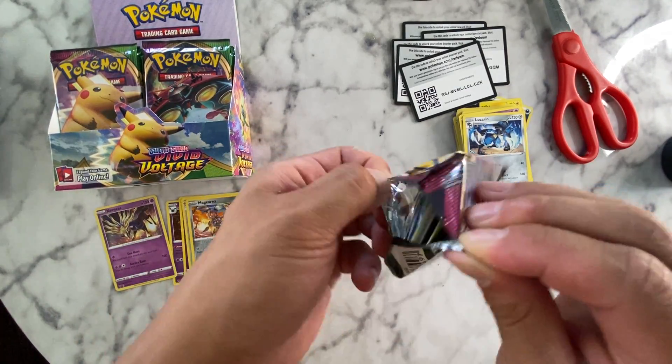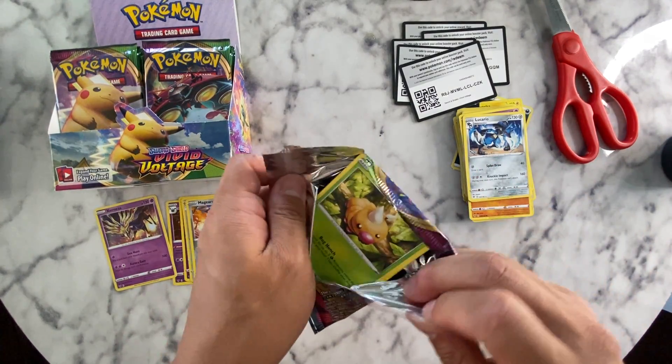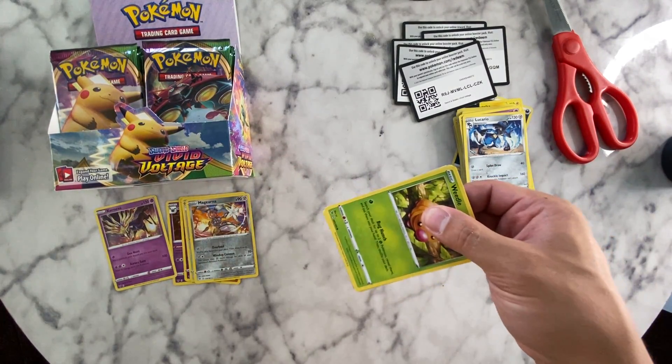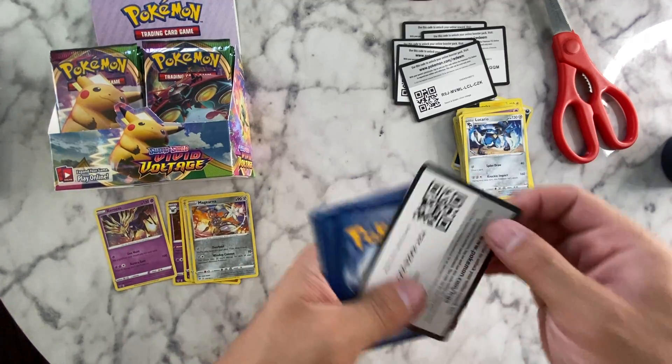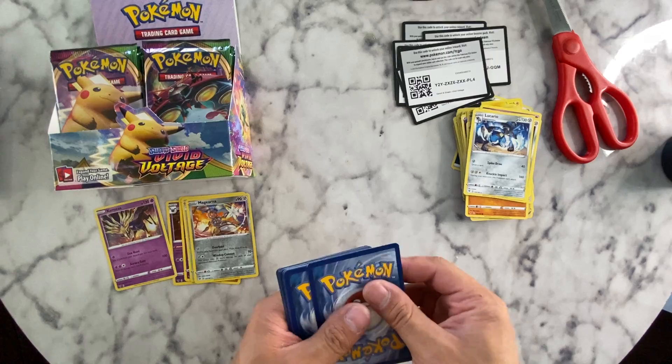I have a friend in Korea who also collects these — I'm not sure if they're English cards, I'll have to ask him. He's in my breakdancing crew. He says the pull rate is actually pretty bad for these American ones.